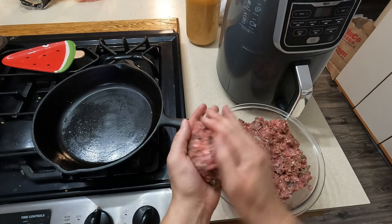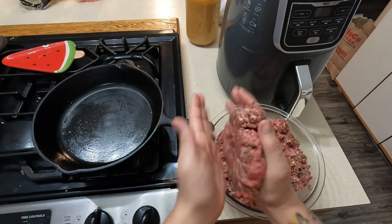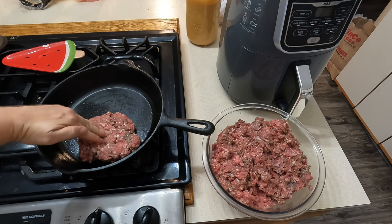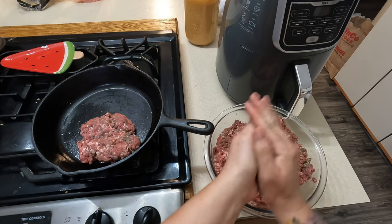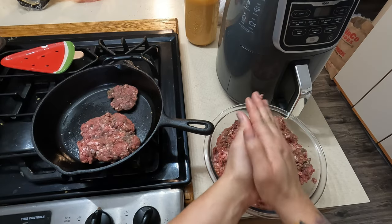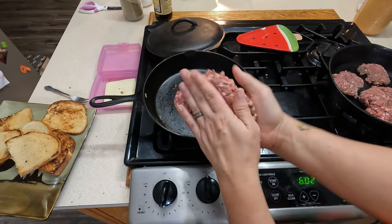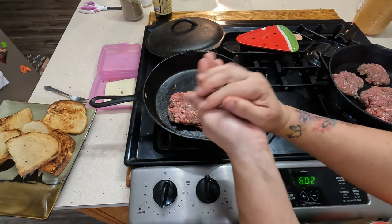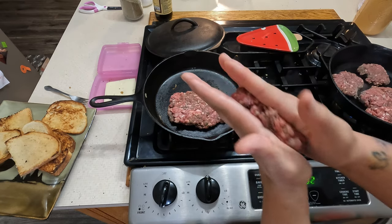I'm gonna grab some of my meat mixture and kind of go for a square shape — it's cool to be square. I might do some little ones over here for the sliders. I'm just pressing and shaping to get the shape I want. Another trick is to have wet hands when you do it — it keeps the grease from building up on your hands.